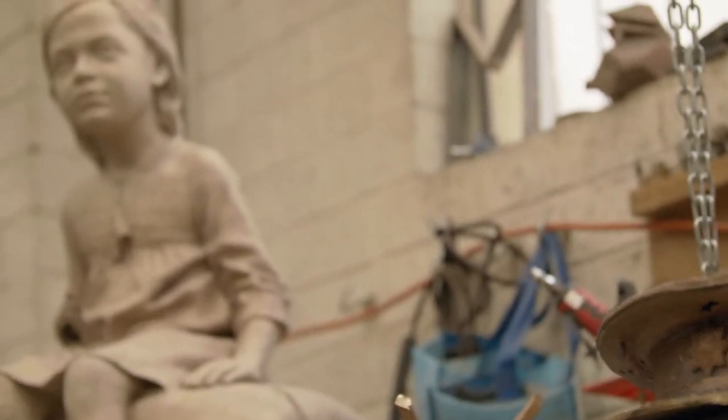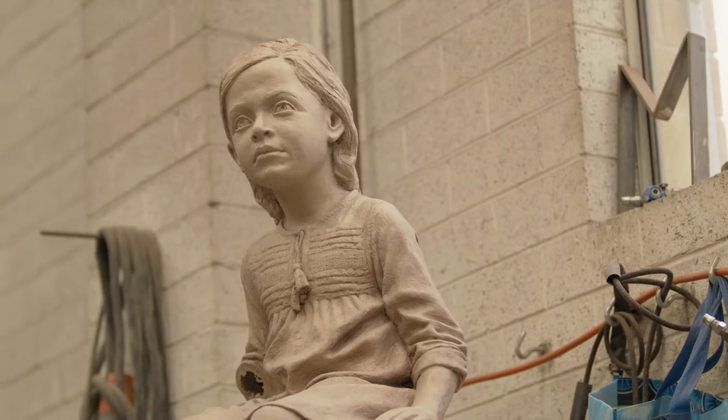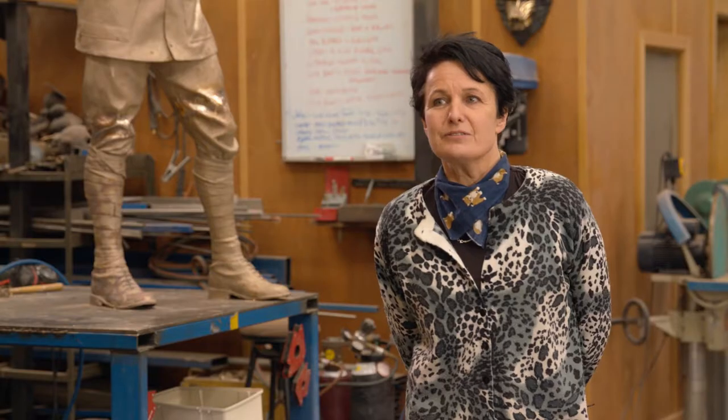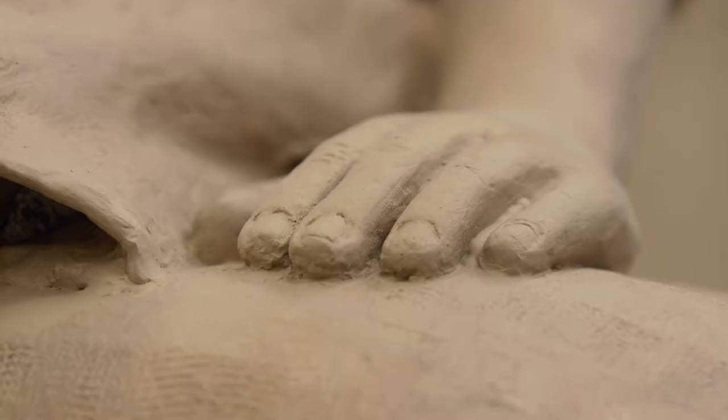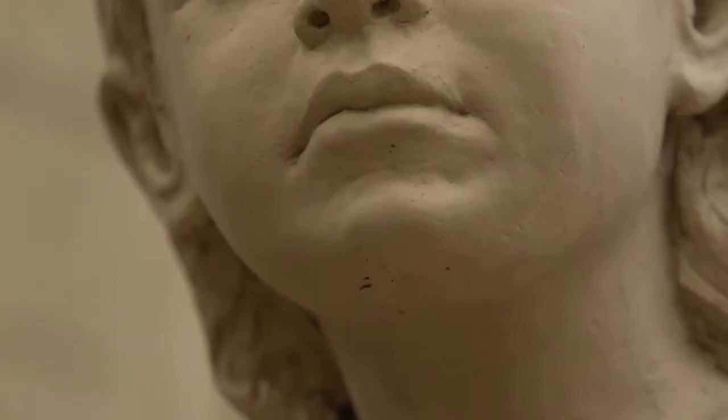It's really excellent to have Liz sculpt a figure of a small migrant child. I thought it was really important to represent the refugees — they were mostly women and children — so the young girl represents the future.